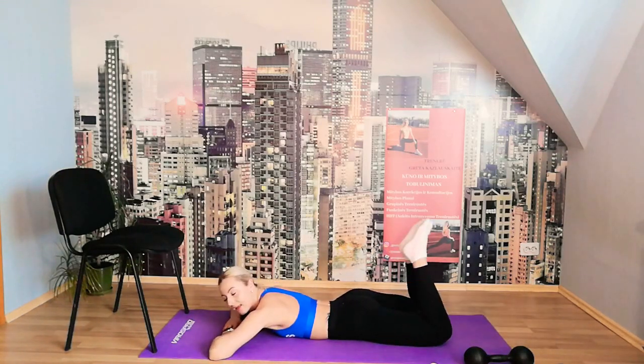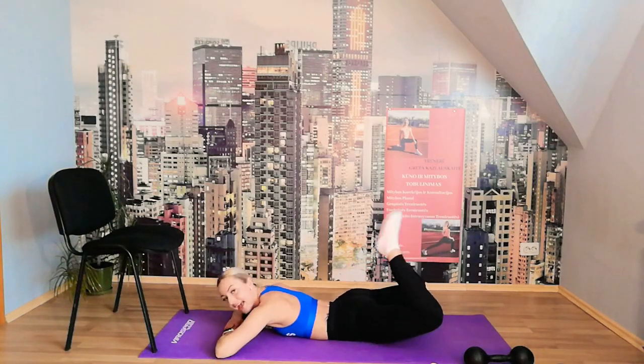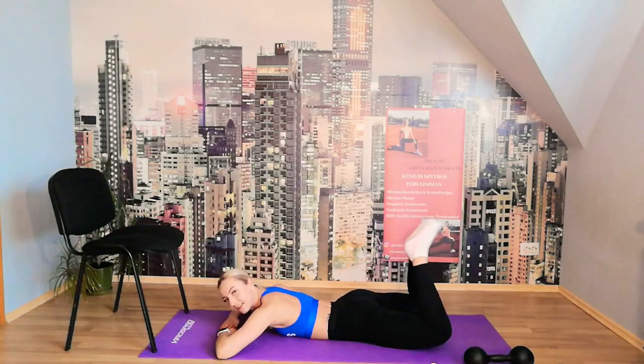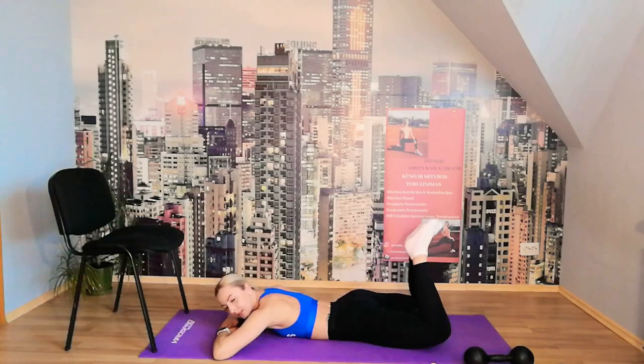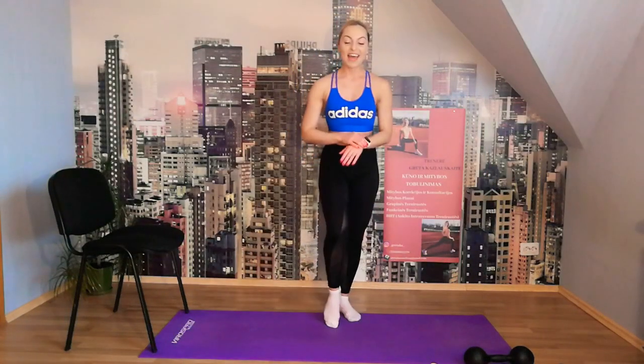Legs up in triangle and lift the booty — let's go: 10, 9, 8, 7, 6, 5, 4, 3, 2, 1 — okay 5 more: 5, 4, 3, 2, 1. Perfect — you can come up. These are very small movements but we really feel how it works.